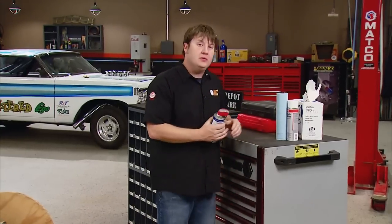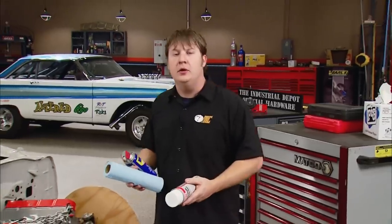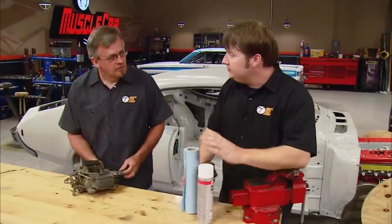Welcome to Muscle Car. Today we're going to do a bit of hopping around and hit on some odd-and-in how-to. We're going to take a look at doing some interior work, hit on some suspension tips, and then top it all off with some dent repair. But first, here's an underhood tidbit that might interest some of you guys.